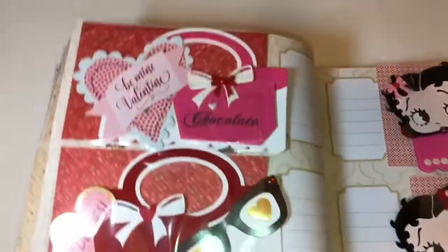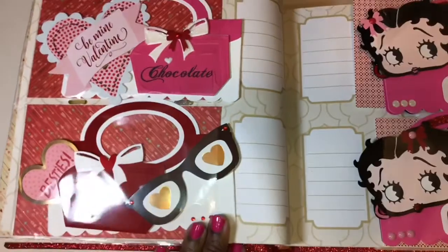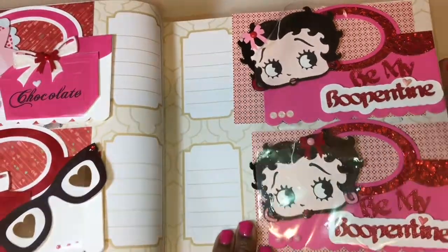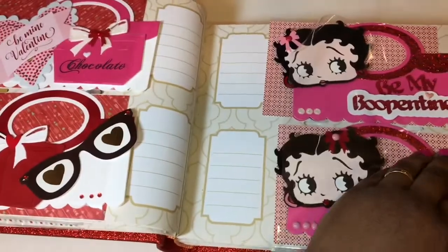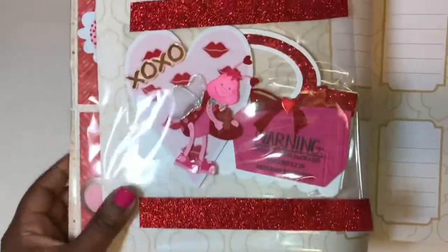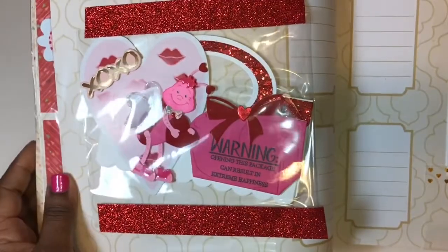Here are my bag toppers — I put them in here, including my Betty Boop bag toppers. And here's another bag topper featuring Mr. Love Bug.